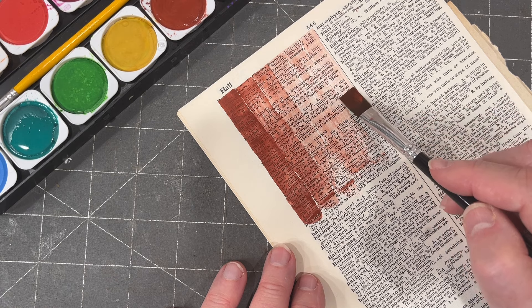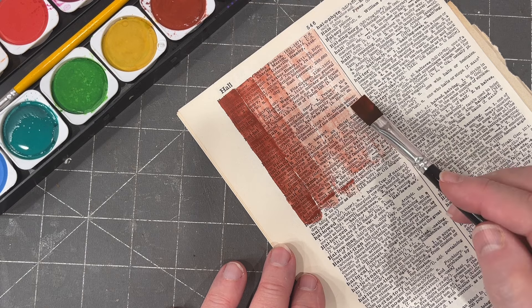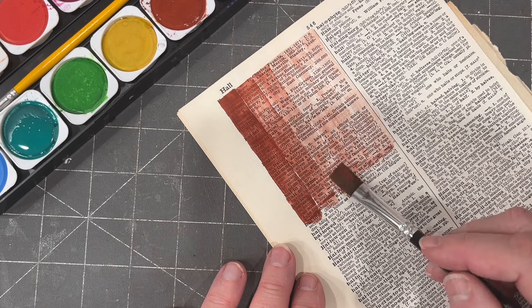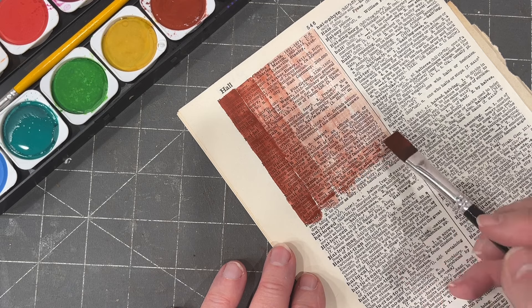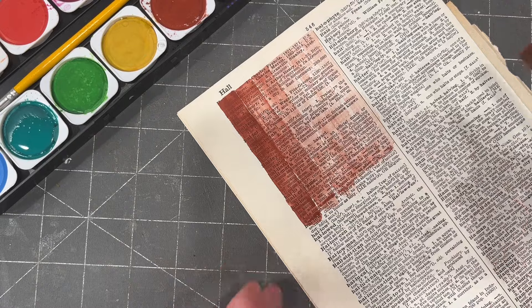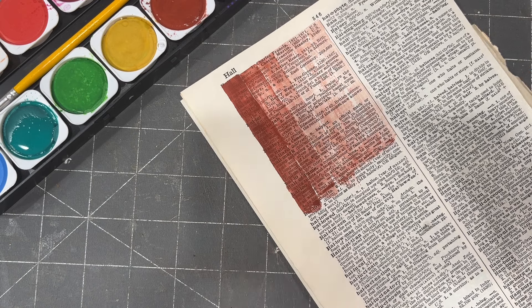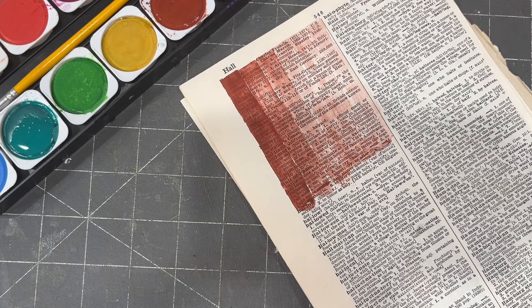I imagine like with anything, this is something that practice would bring more of the desired results. But I really kind of only wanted to go to this portion of the page. It's not great. I probably shouldn't be dabbing in that extra area — I put more pigment in there. Anyway, that's how that is. Let me switch to a different brush.